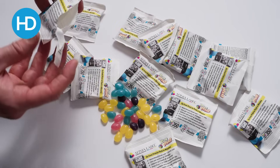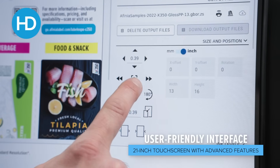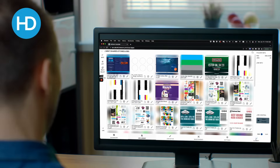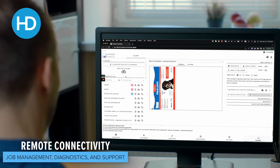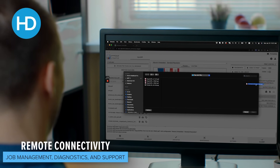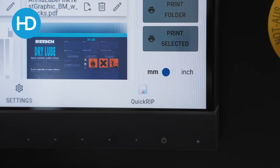So how do you send jobs to the machine? It has a built-in touch screen so you can select pre-loaded jobs from here, change quantities, adjust any settings, and submit them to the queue. You can also load new jobs via USB on the front or via the network, and browse from here to either a network folder or using a web interface.